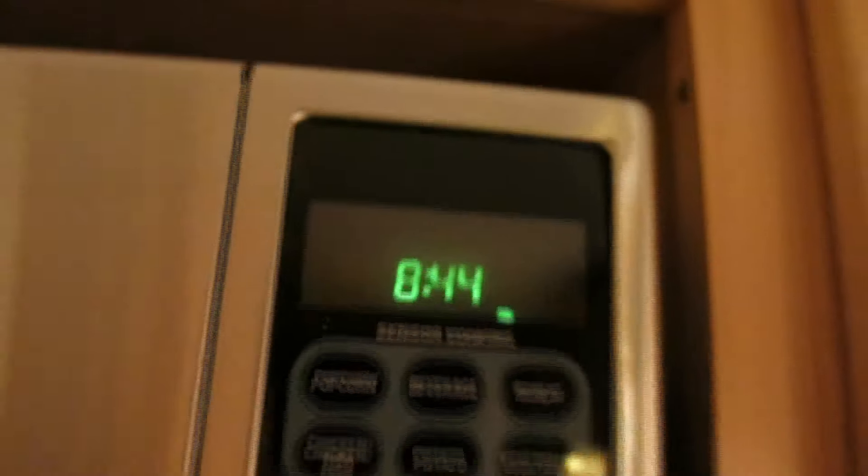It's 8:44. I wasn't hungry earlier, so I'm making some deluxe mac and cheese from Annie's. I'm going to sit down, edit the video you're watching now, eat some mac and cheese, and I'll see you tomorrow. Thank you so much for watching — subscribe for more. Bye!